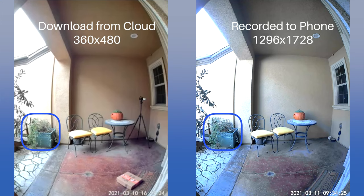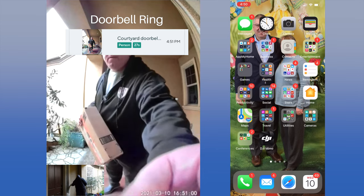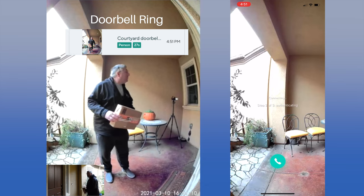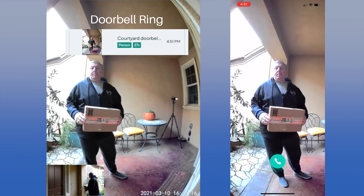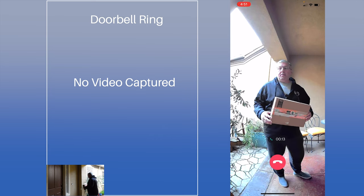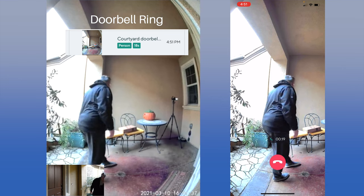We are showing these tests in actual time so you can see just what it's like. First, we test ringing the doorbell. The Wyze doorbell immediately notifies the iPhone, and pressing the notification brings up the live video fairly quickly. The doorbell captured motion well before the button press, and the recorded video was identified as person detection at 27 seconds. Even with CamPlus enabled, the recording ended before we were done; after a nine-second gap, it recorded another 18 seconds. Overall, the Wyze video doorbell did a good job here.